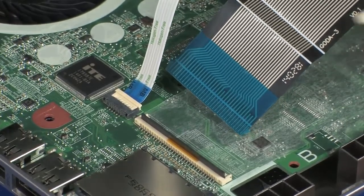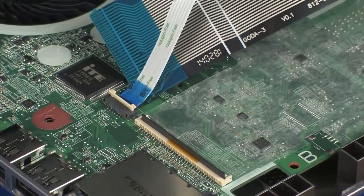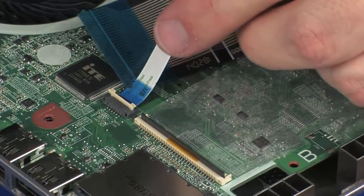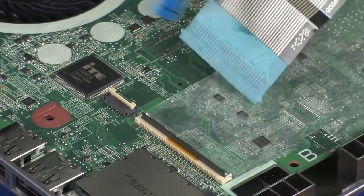Using minimal force, lift the locking bar up on the fingerprint reader board ZIF connector and disconnect the fingerprint reader board ribbon cable from the system board. Caution: use care to prevent damaging the ZIF connector and ribbon cable.